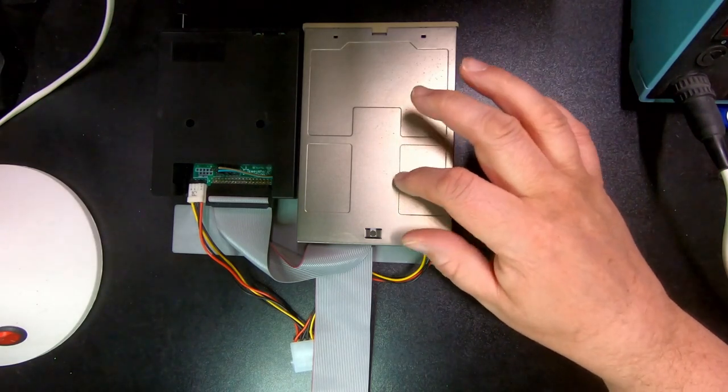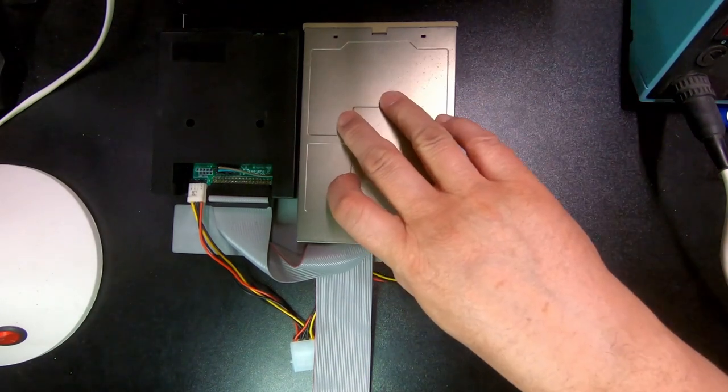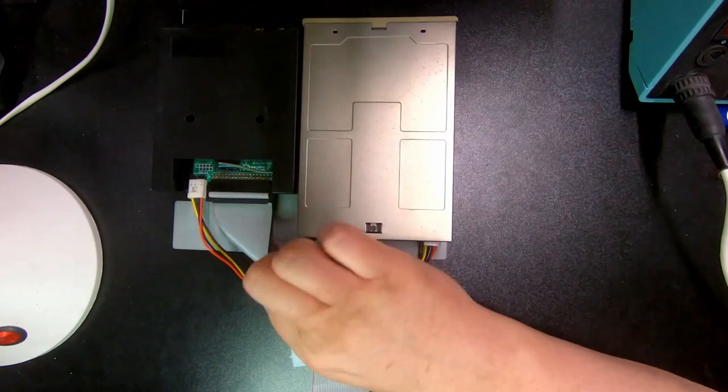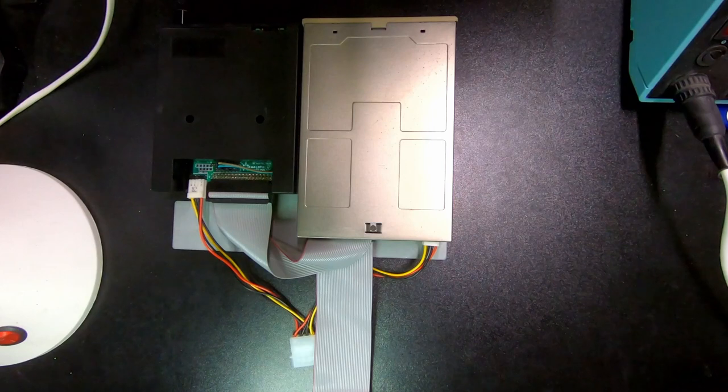The jumpers are changed, so this is DF1. And this is a flat cable, so that's why you have to change the jumper setting on the disk drive. If you have a twisted cable, you keep both as DF0.